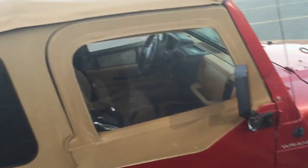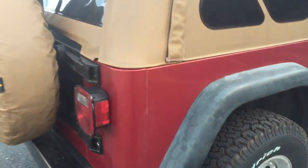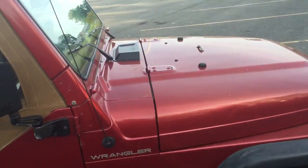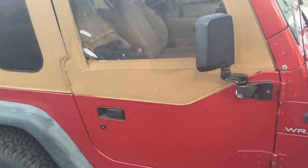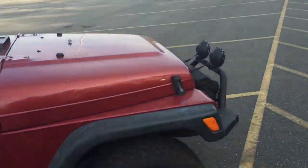As you can see, the top is in great condition. We do have a brand-new Dynamax cat-back exhaust, which is brand new. Generally speaking, very clean Jeep for the age — almost no rust. The only thing we have is just starting to bubble a tiny bit there, but other than that, nothing. No frame rust.